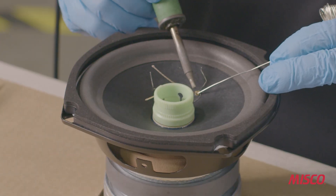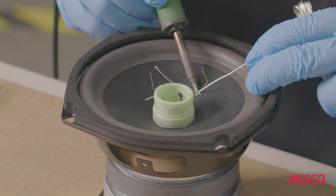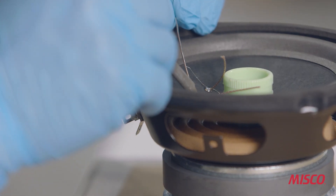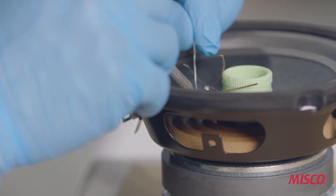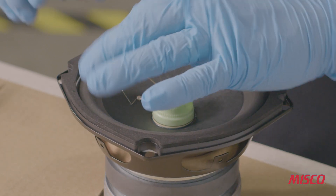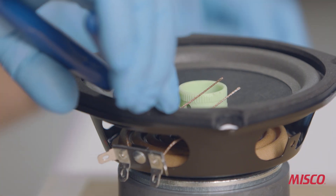Next, we solder the tinsel wire and voice coil wire at the cone eyelet. Again, this is a challenging operation requiring enough heat for the solder to flow, but not too much to burn either the tinsel lead or the paper cone. The last part of this step is trimming off the excess tinsel lead, both from the terminal strip and also on top of the cone and the cone eyelets.